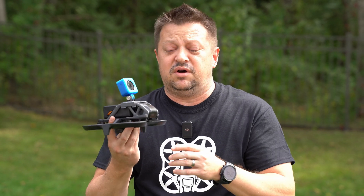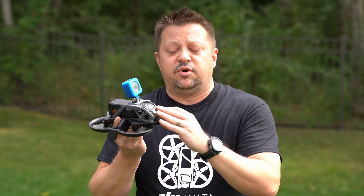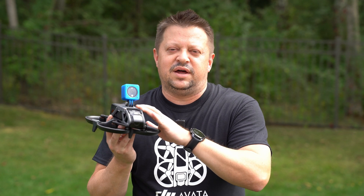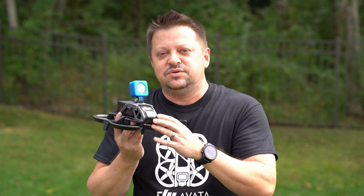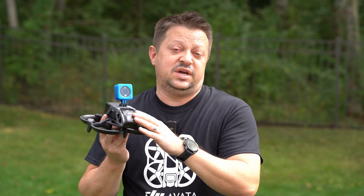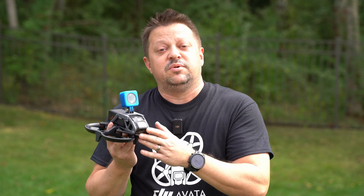That's why a lot of times even on the Avada camera itself, you do have rubber isolators that isolate the camera from the frame. Is a secondary camera really needed on the Avada? Is the main camera good enough? In general, I think yes — you can get away with using the Avada's camera. It is much better than the previous DJI FPV camera and it does a very good job stabilizing.